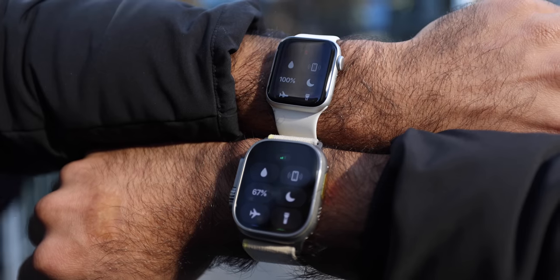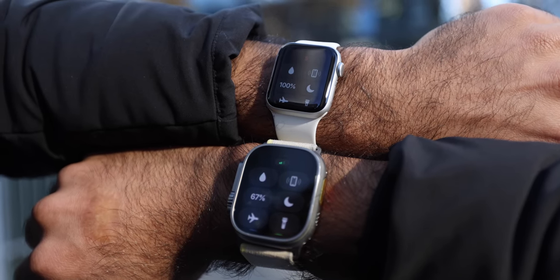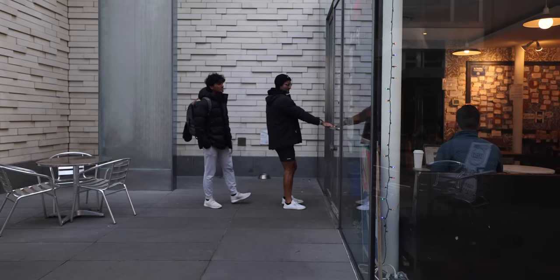If there's any smartwatch or fitness tracker out there, I would say the Apple Watch SE beats the screen on the Garmin. Apple Watch SE is at 100%, the Ultra is at 67%. There's no phone connection on the SE, but we do have cellular on the Apple Watch Ultra. It might drain a little more battery, but we'll see how the battery drains over time.